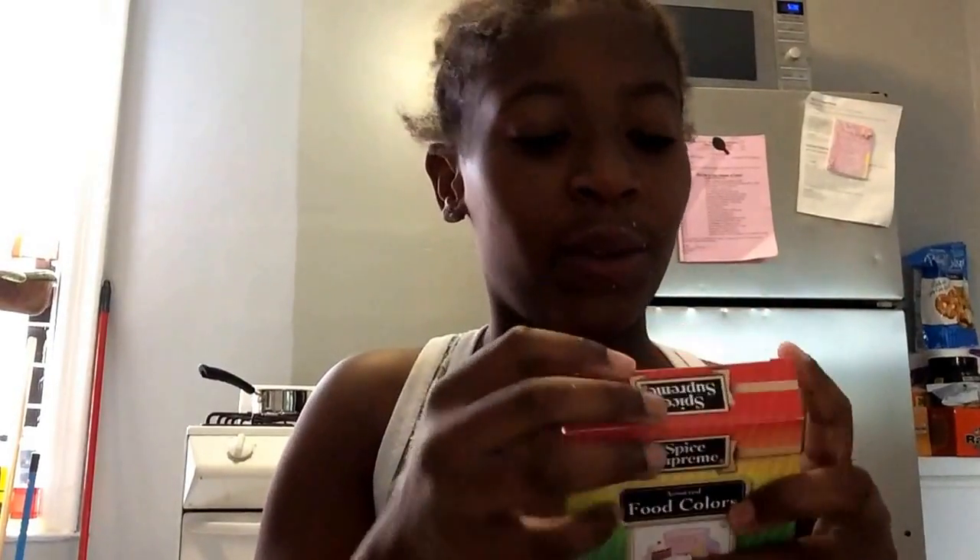Hey guys, it's Kimora's Got Talent, and today we are going to make slime out of two ingredients: shampoo and salt. Right here we have our shampoo, the brand Aussie, and we have our salt. Since the shampoo is white, we're going to be coloring it with food coloring.